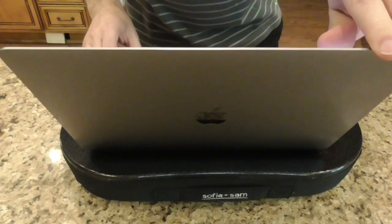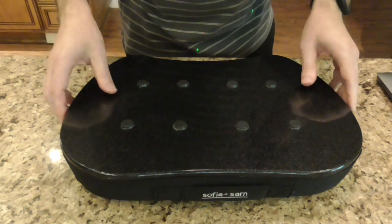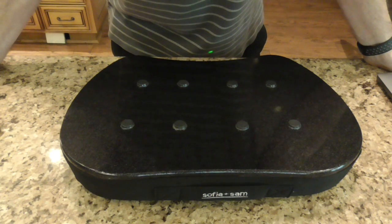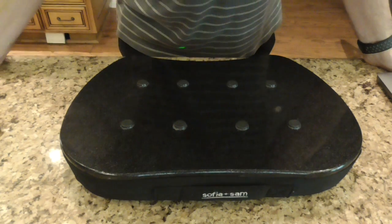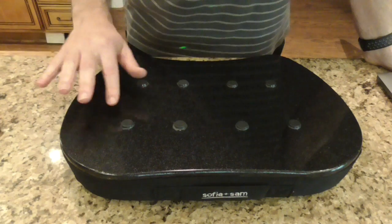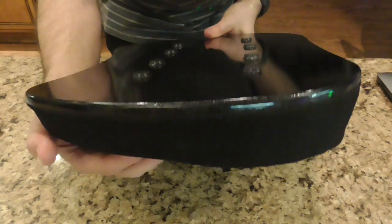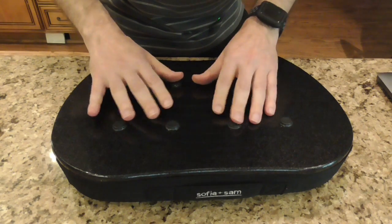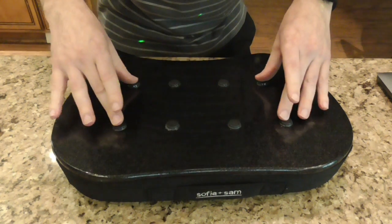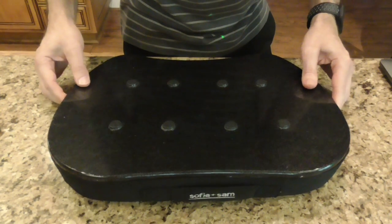I'll put a link in the description for this product. This is a follow-up for the Sophia Plus Sam laptop angled cushion — link in the description so you won't have to strain to find my video. I am recommending this. Just if you have issues with it sliding, because it won't lay perfectly flat due to the wedge shape, I'd recommend putting some rubbery silicone bumpers — four or six. I put the middle four to accommodate the iPad, and the other two for the 13-inch laptop, which should be fine for 15-inch as well.